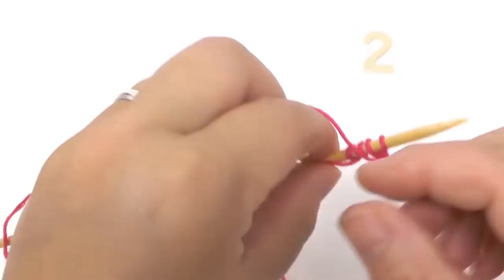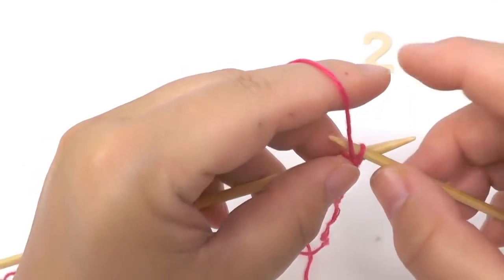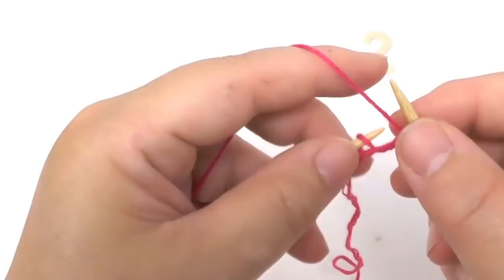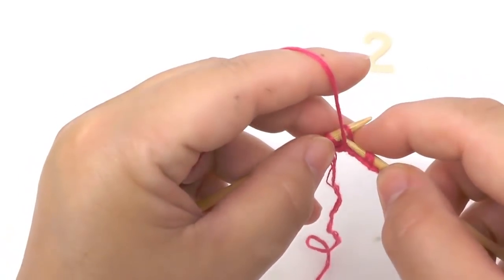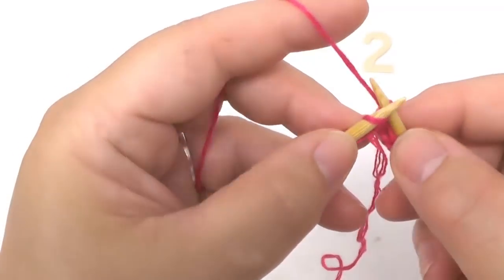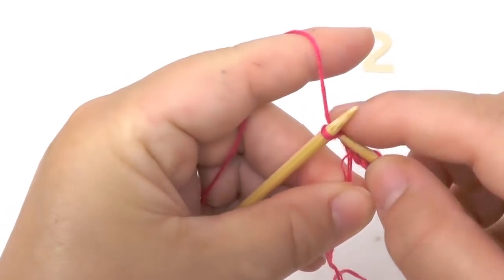Then you turn your work. Purl the border stitch on this side, then purl the yarn over, then knit the one in garter stitch, and then knit the border stitch.